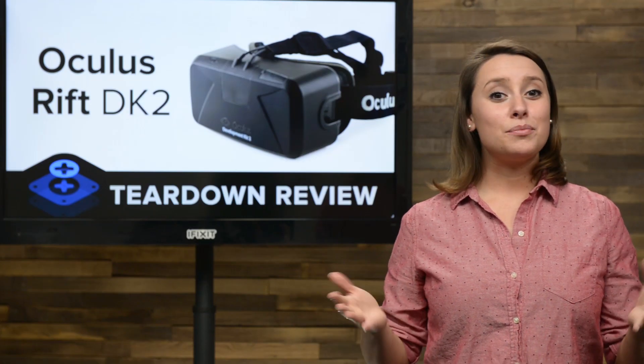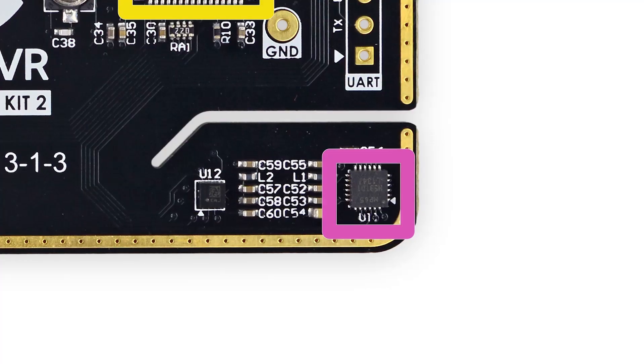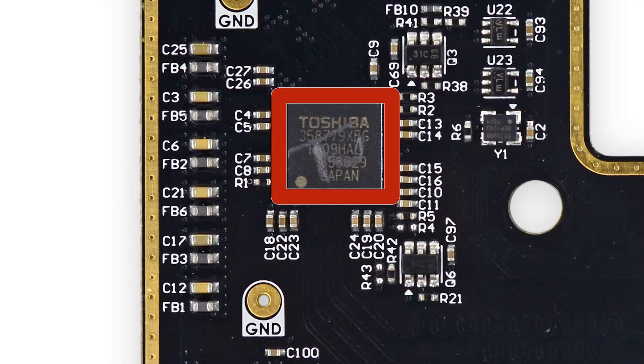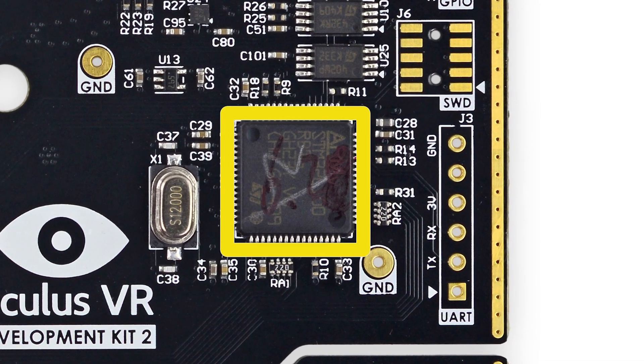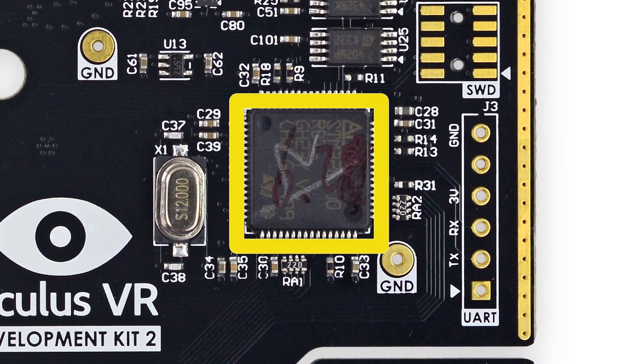And now we get our first look at the motherboard and all the goodies it holds. Chips of note on the board include the InVensense MP65 6-axis gyro and accelerometer, the Toshiba HDMI interface bridge, and the ST Microelectronics ARM Cortex M3 MCU, which has 128 kilobytes of flash and a 32 MHz CPU.